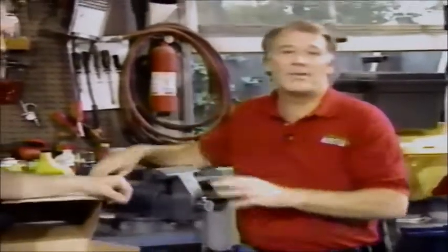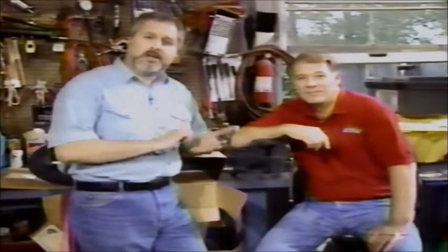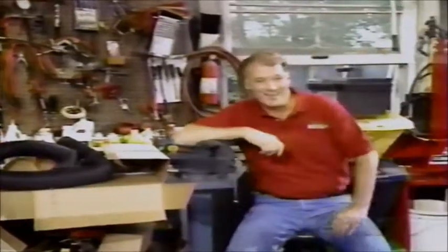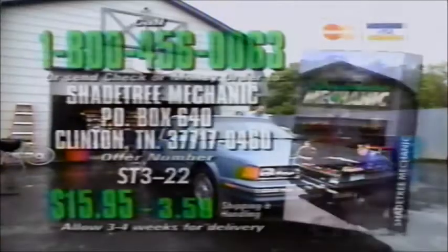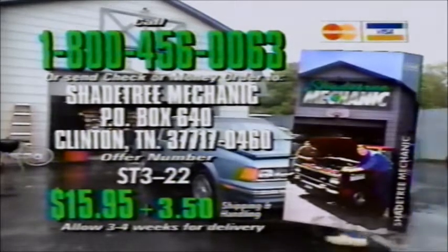We hope you've learned something about doing a performance upgrade on your vehicle. Thanks to the folks at Holley, we now have carburetors that give us increased performance while helping maintain emissions. Hope you learned something about how your air cleaner works. Make sure when you do one of these installations that you inspect your throttle linkages to make sure they don't bind, check your fuel lines to make sure they don't leak. Always read the instructions. We'll see you again next time on Shade Tree Mechanic. For a copy of today's Shade Tree Mechanic, call 1-800-456-0063 or write to the address on your screen. The cost of the tape is $15.95 plus $3.50 shipping and handling.